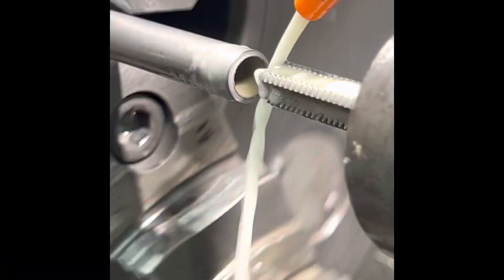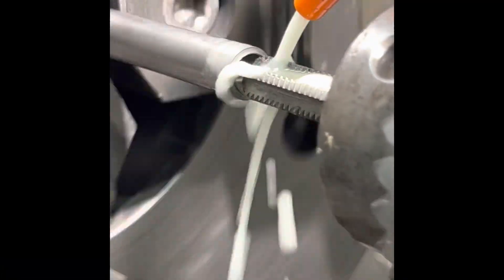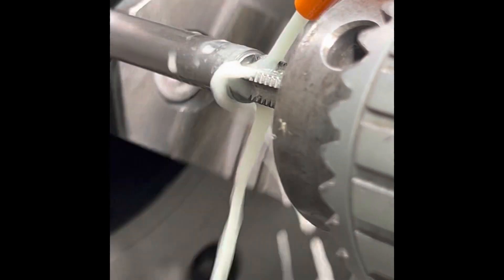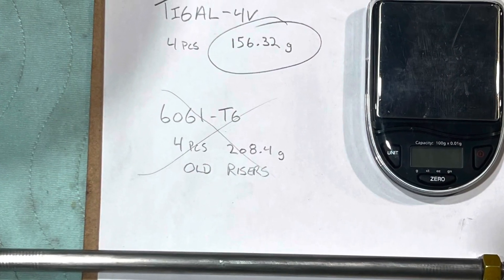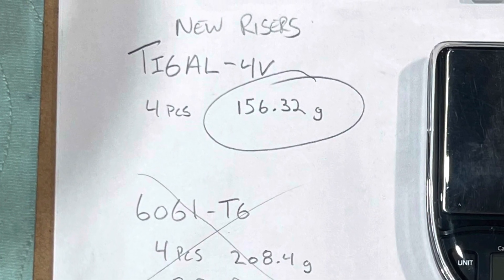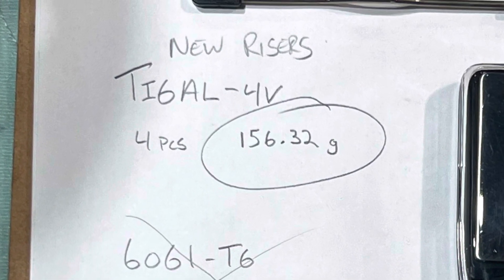This is a titanium riser tube. There are four of them getting drilled and tapped 3/8 by 16, and this supports the retention ring section we constructed in the previous video. You can actually see the aluminum ones are getting replaced with the titanium ones, and it does save some weight.